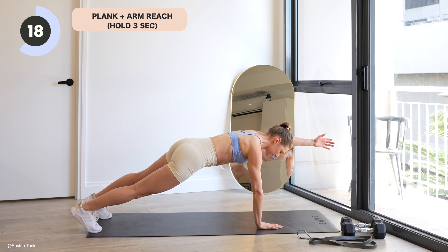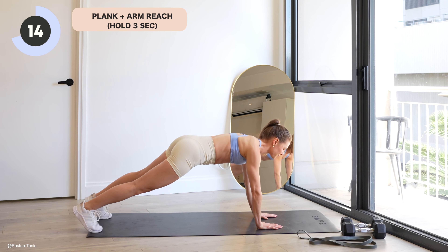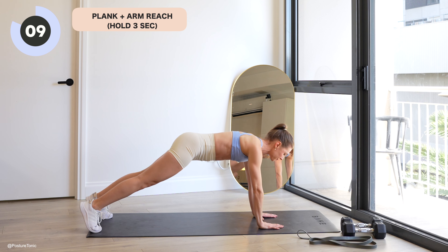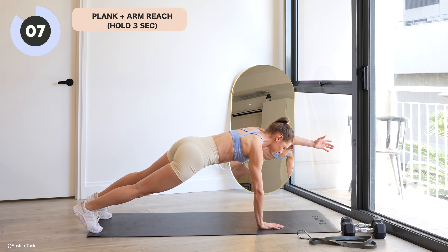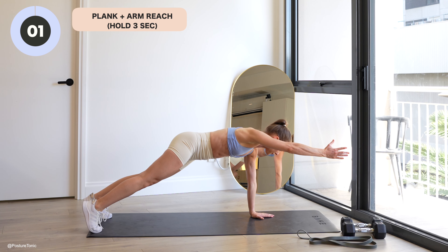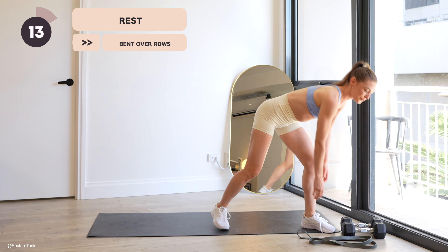Squeeze your glutes and your legs — this will really help you, so use your full body. 15 seconds remaining now. Last reach, and rest. Awesome guys, that was a tough one.